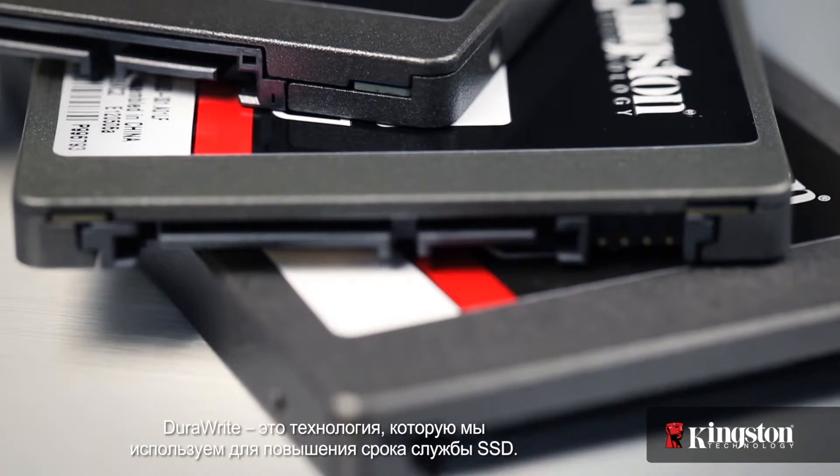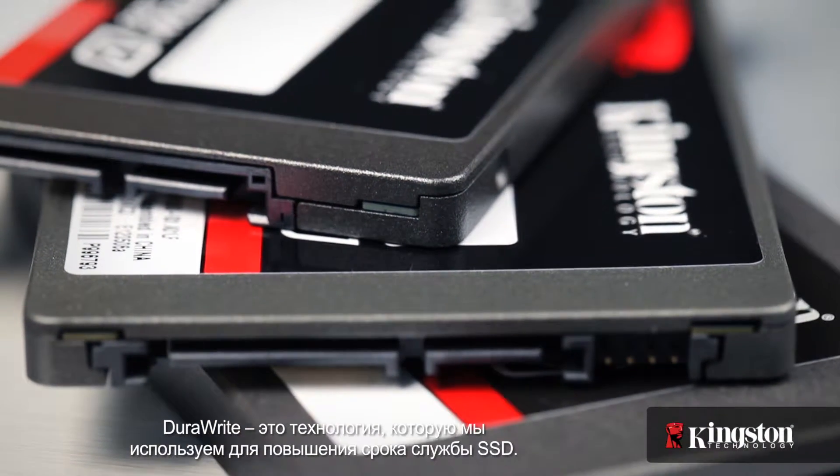DuraWrite is the technology we use internally on our drives to extend the life of the SSD. One of the things we're finding out is that most of the data we deal with day in and day out is very compressible.